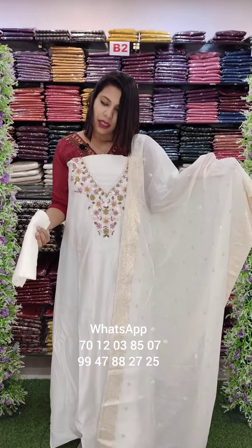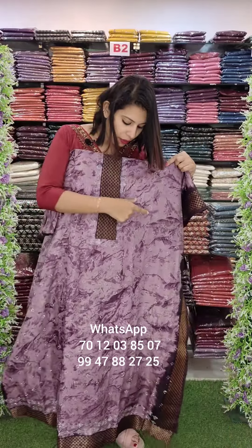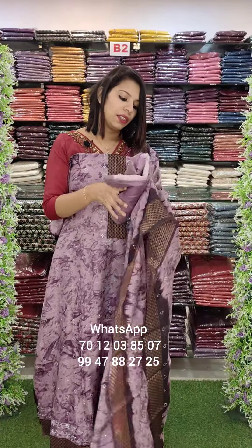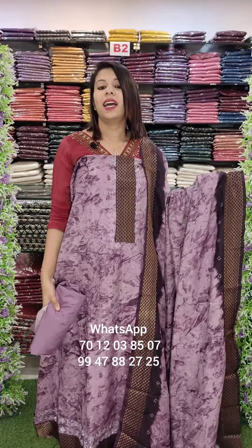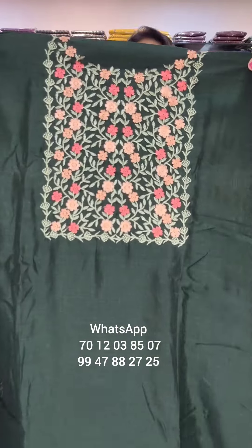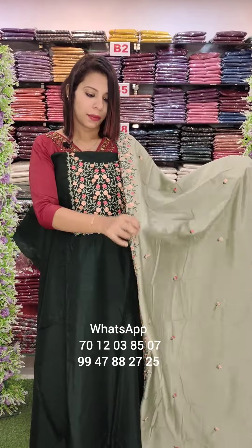This is a Vichitra fabric with sticker work on the yoke and sleeves portion. This one comes in a marble printed Vichitra or a lameé printed Vichitra. Sticker work with photo lining. The price is 4-5 mm. Vichitra shimmer silk fabric with multi-colored embroidery.